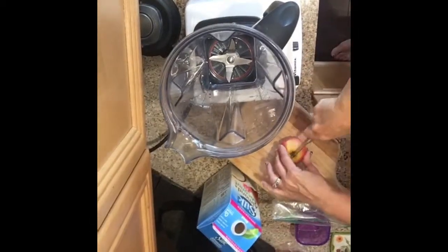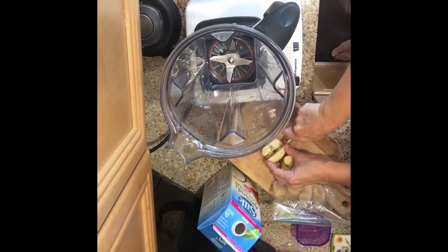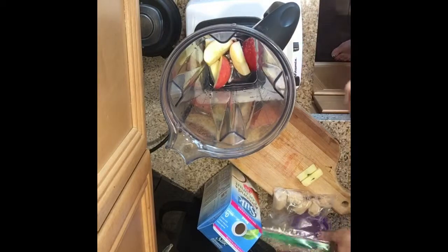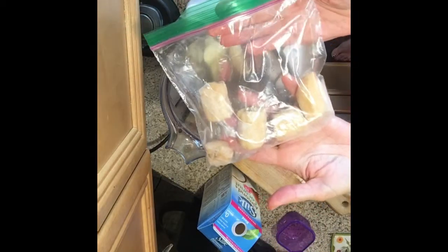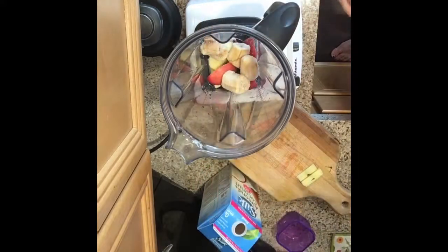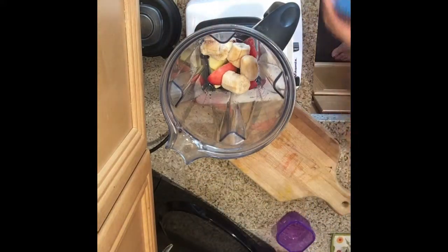I'm gonna just put my apple in — just gonna cut the middle out just like that. And I always take my bananas, take one banana, chop it up kind of like the size of ice cubes, and freeze it. I'll zip it up in a bag so that it's ready to go for one smoothie.